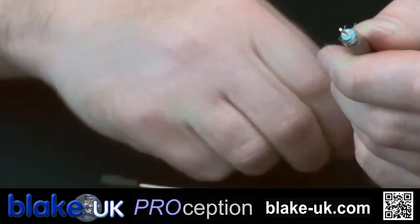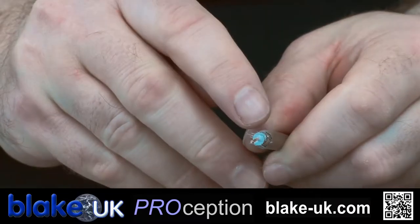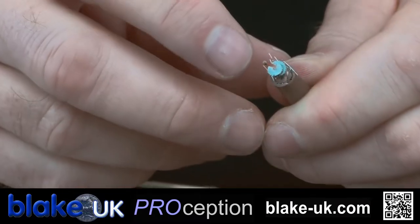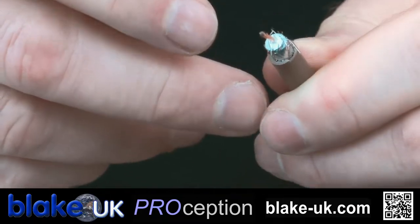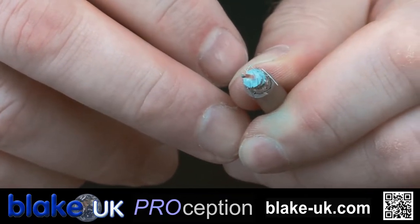Let me just peel that off; be very careful to watch for the fine pieces of wire. You don't want any of these pieces of wire touching the copper inner core. So that wants to be a nice clean plug, like so.